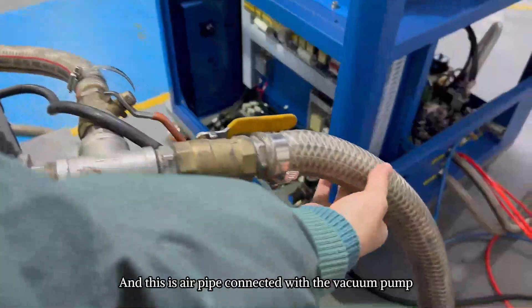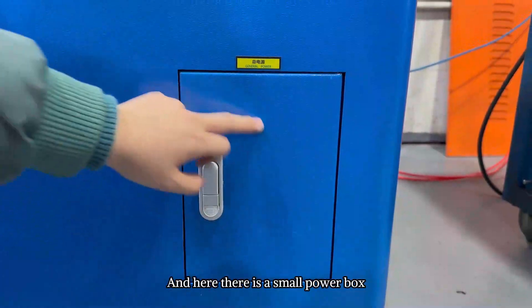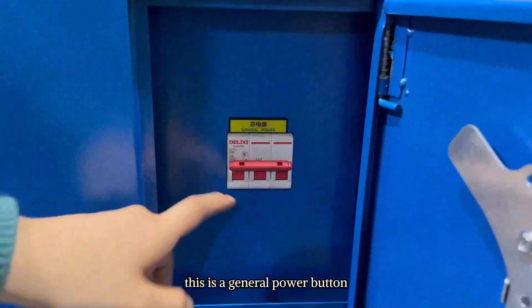This air pump is connected with the vacuum pump. And here there is a small power box. This is the general power button.